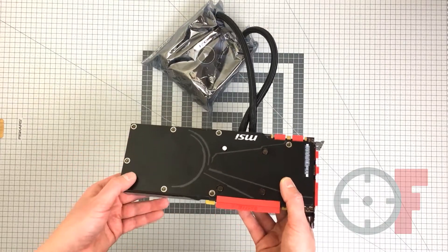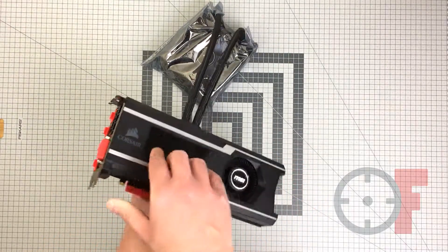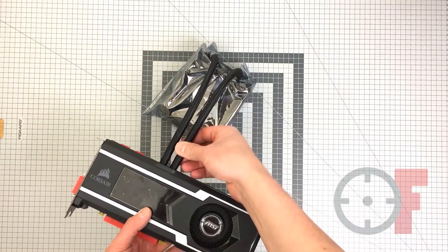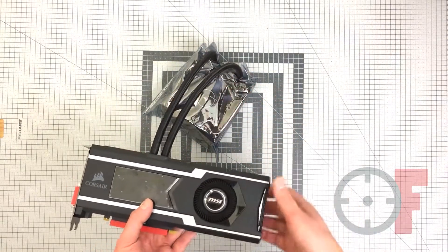There's a nice aluminum backplate, however there's no LEDs on that side. The hoses are braided with black material — they look pretty good.